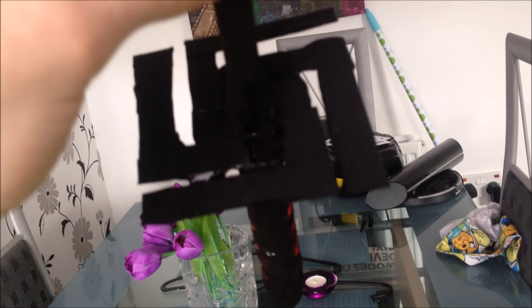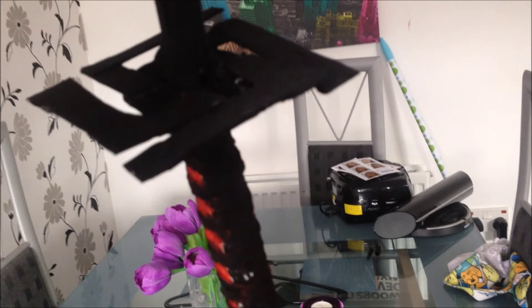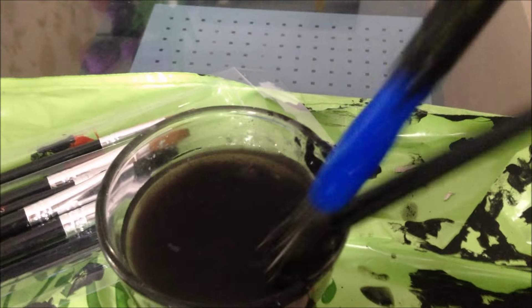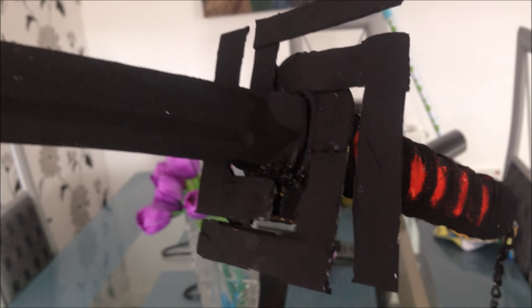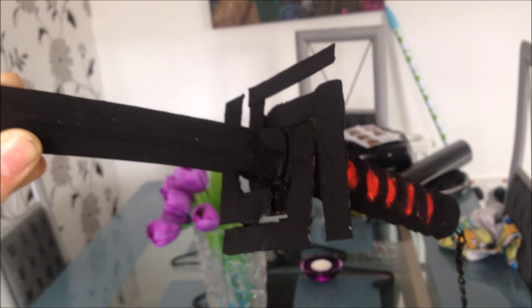I originally bought one of those small white toy swords you get from fairs and stuff, and I had to work with that. It's turning out pretty well, to be honest. I'm quite happy with it so far. Originally the square guard piece in the middle wasn't there, so I had to improvise with toothpaste cardboard, which is actually not that bad as a replacement.